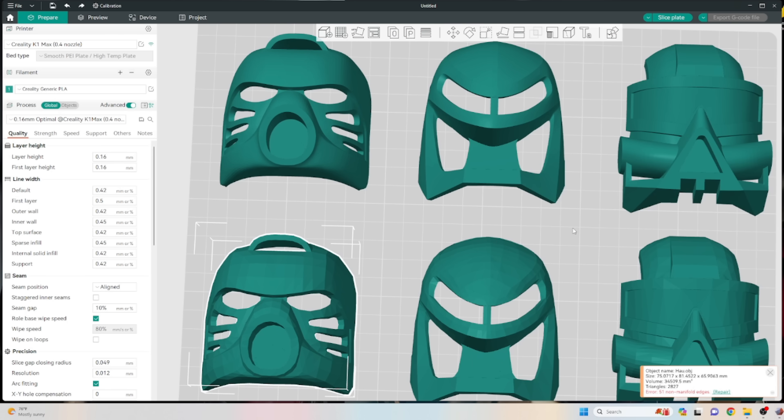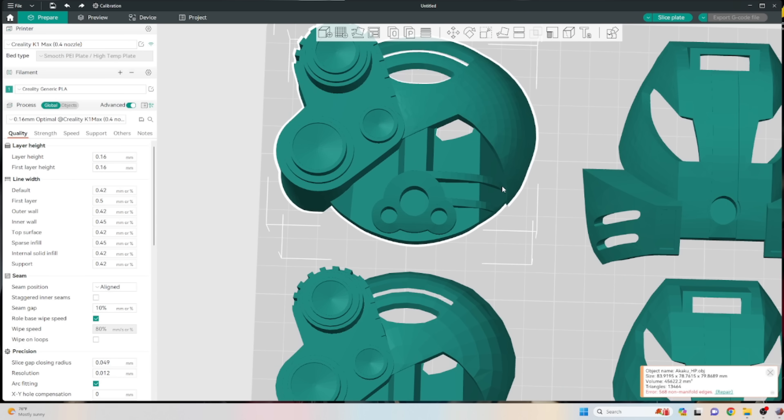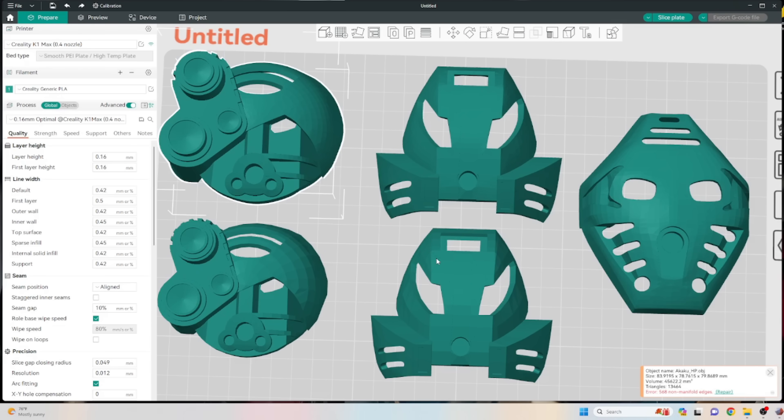This is the case for most of the masks except the white one — it still looks good. Print whichever one you want. I actually want to print the low poly versions on some of them because I think that would look kind of cool with some of the silks, but we'll cross that bridge when we get to it.